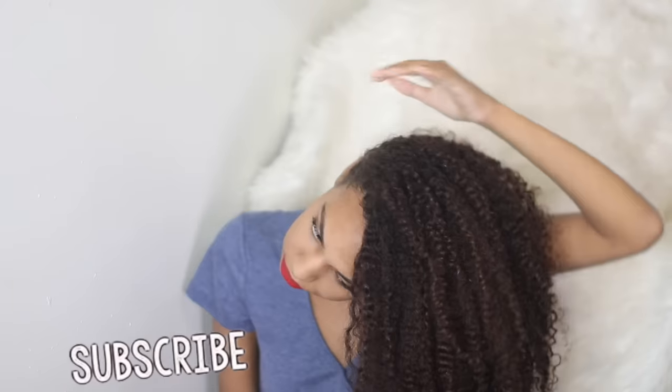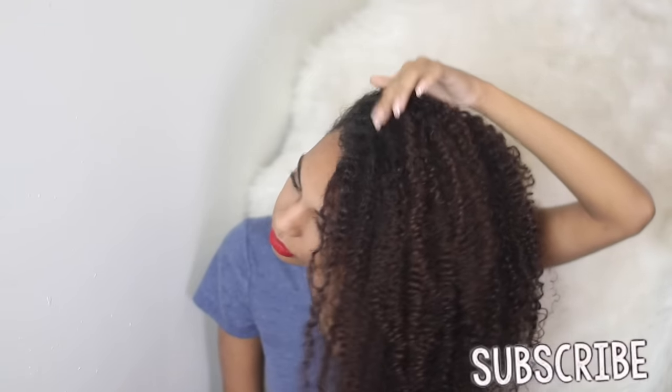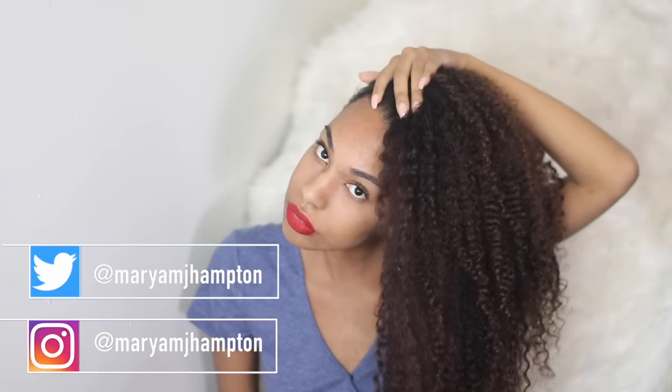Give me a huge thumbs up if you did. If you're not already subscribed to my channel, hit the subscribe button down below so you can be notified whenever I post a new video, and hit the bell so the notifications can come straight to your phone and you can be a part of the notification squad. You can follow me on any of my social media at Mariam J. Hampton — I will see you guys next time, bye bye!